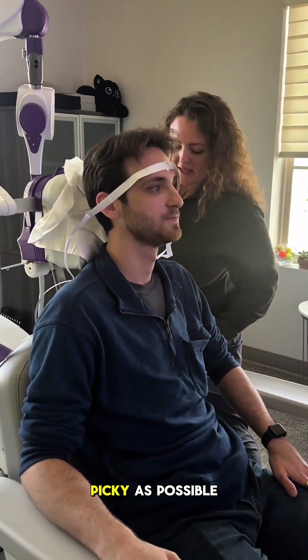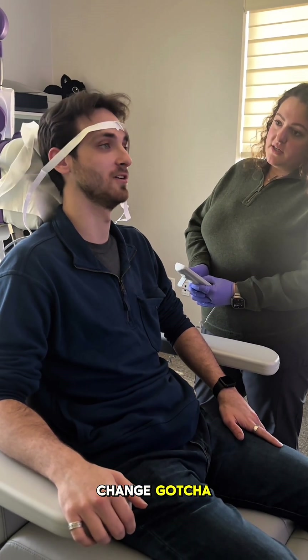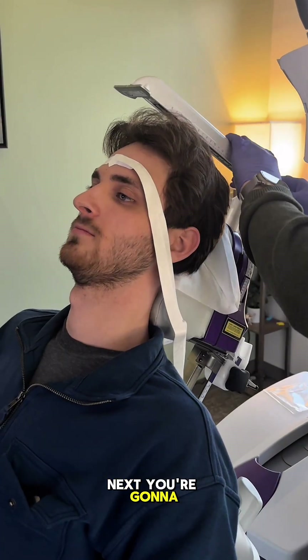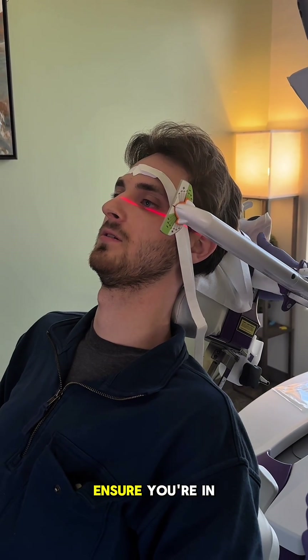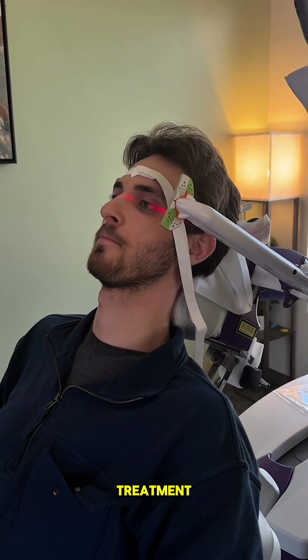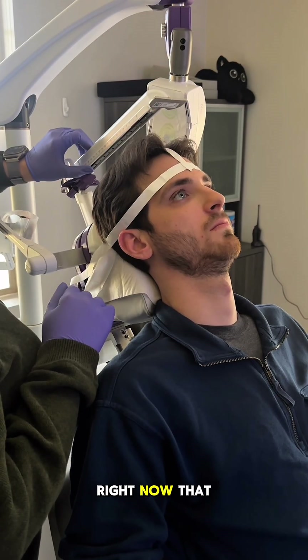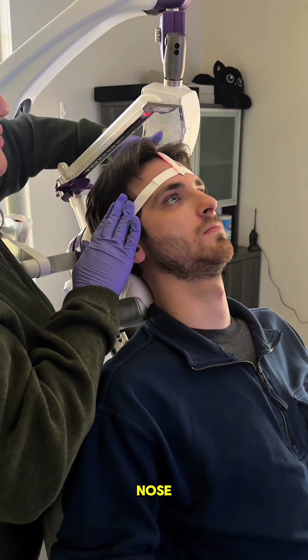I need you to be as picky as possible with me because after today, these numbers cannot change. Next, you're going to see a laser on the side of your eye. This is to ensure you're in the same spot every day before treatment. Right now, that laser is going to be on top of your head. We're going to center it down the middle of your nose.